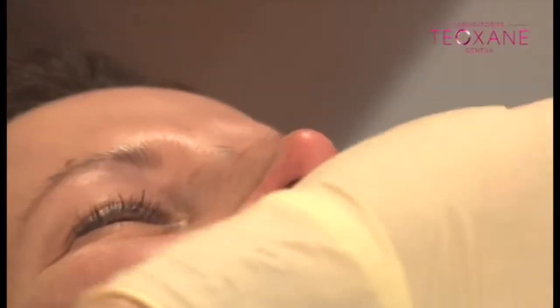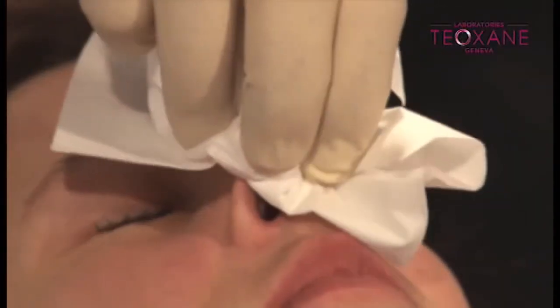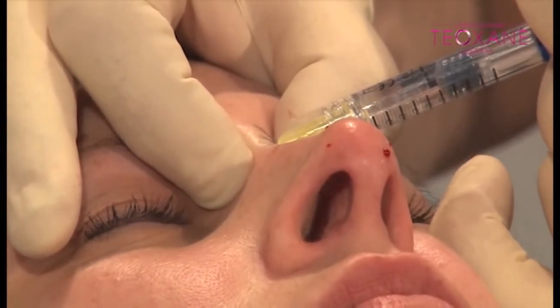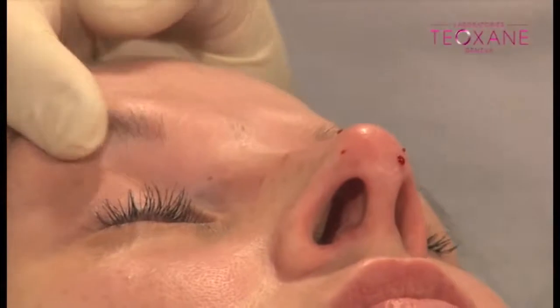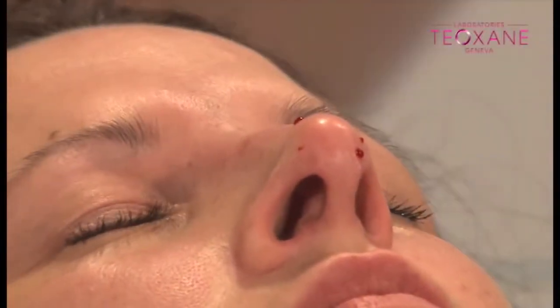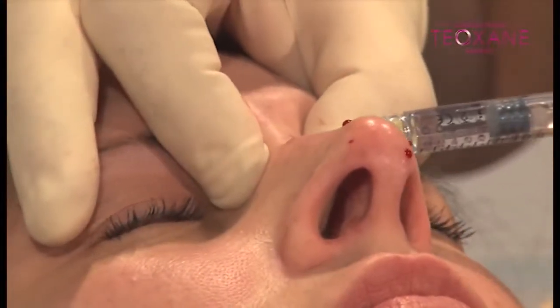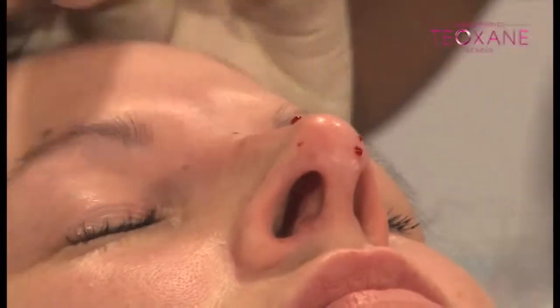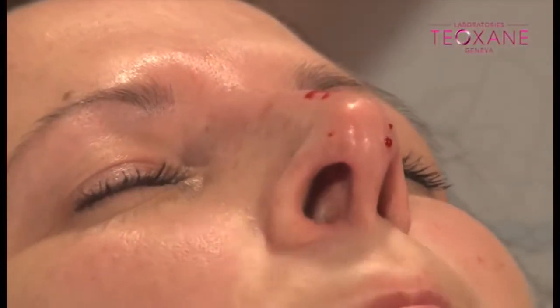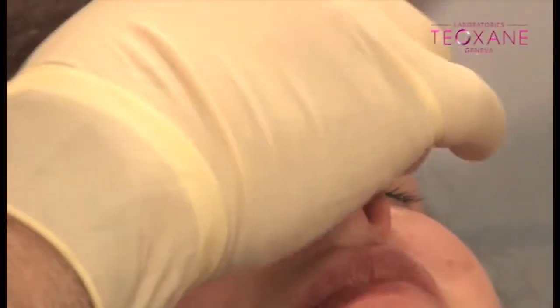Have a good nose now. The tip of the nose — just gently, careful. All together, just 0.1ml of product. I think it's fine — much better. It's perfect now, looks really good. You have a perfect tip now — see? This is a perfect tip.